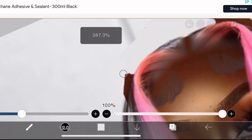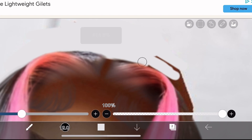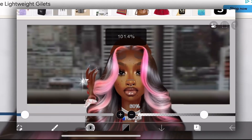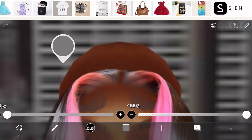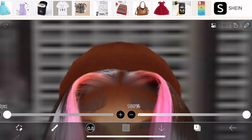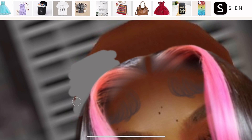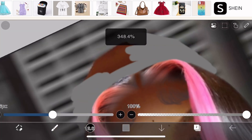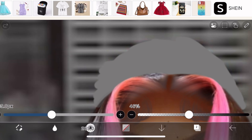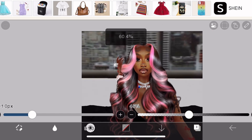Another thing to take into consideration is to try not to pick a busy background. This is what happens when you pick a busy background — you have to do a lot more detail work and correction just so it looks seamless. You have to pick more than one shade and do a lot more things to make it look like it was part of the original wall. I would highly recommend, especially if you're a beginner, to just pick a simple background and call it a day.